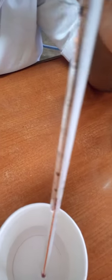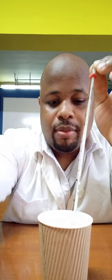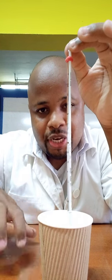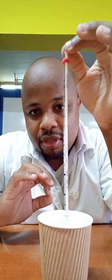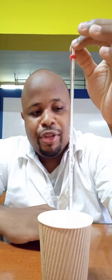You want to ensure that the bulb goes below the liquid, but don't let it touch the corners or the wall of the container or the bottom of it. Just put it inside and allow it to go below the surface of the liquid without touching anywhere in the container. You just want your thermometer to be in contact with whatever solution you are measuring.